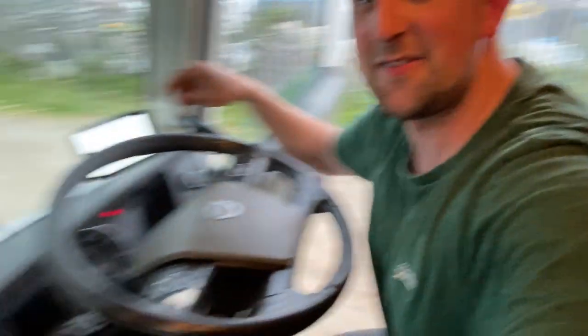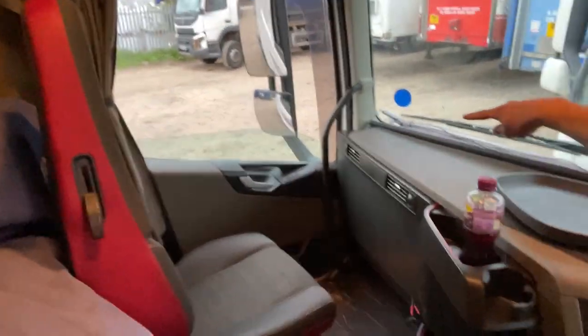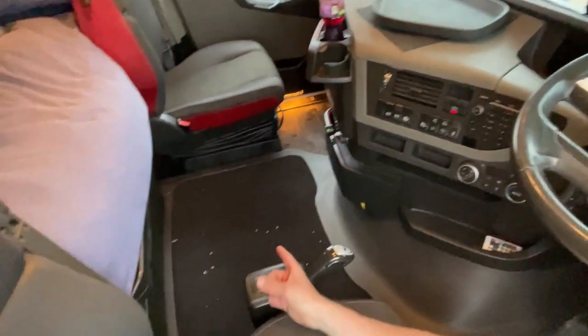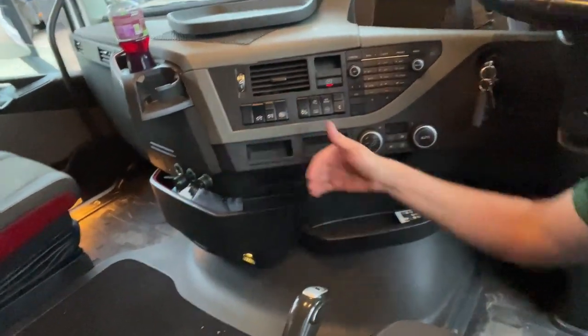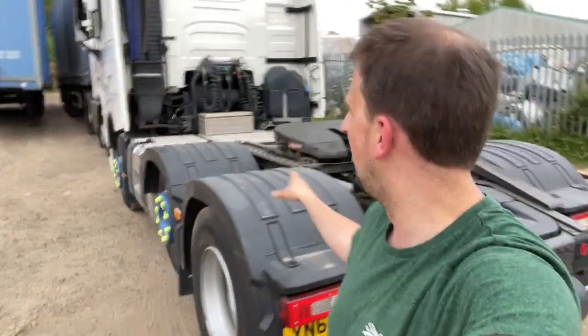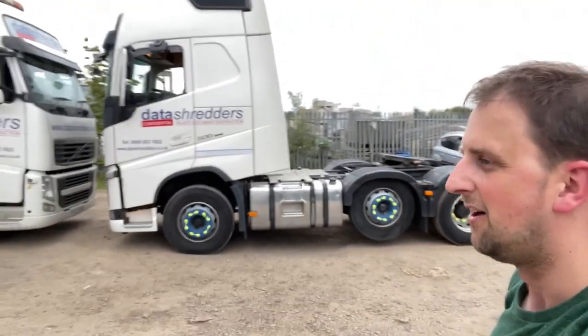I'm all moved in - got my sat nav in, got my dash cam in. It goes down there, round, and then it's going to go up in here but I need to do some rewiring. Everything is in. I just need to sweep that up off the floor. Before we end the vlog - not vlog, video - we'll hook up to the trailer we need for Monday morning. That's trailer seven - we're doing a trailer swap on Monday.